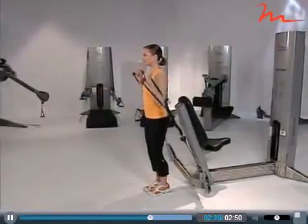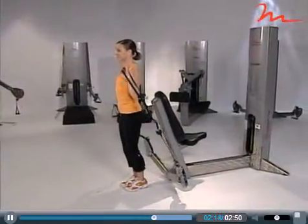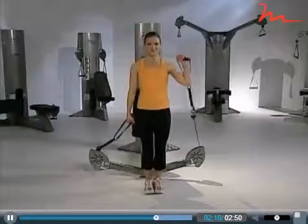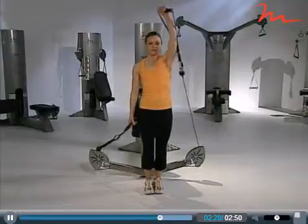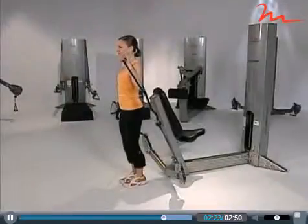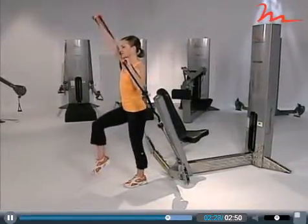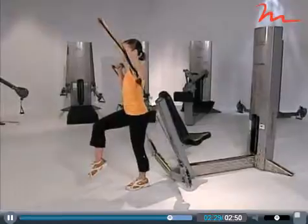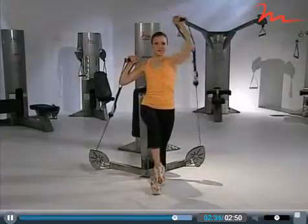As your client performs standing exercises, look for any deviations in posture. When your client is able to perform a standing exercise with proper posture, you may progress them to one-leg exercises like one-leg alternating arm shoulder press and one-leg one-arm shoulder press.